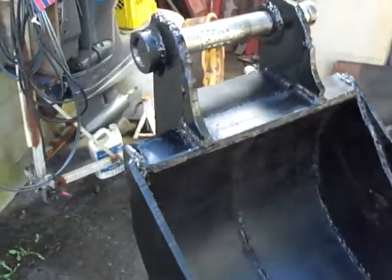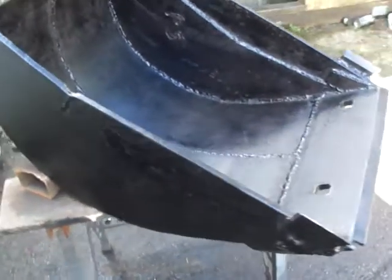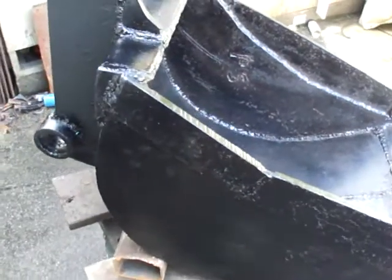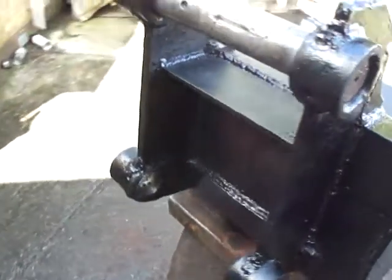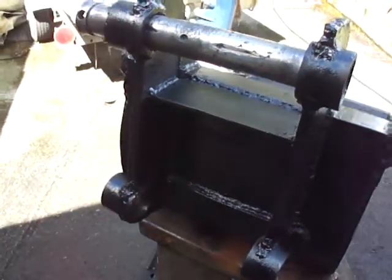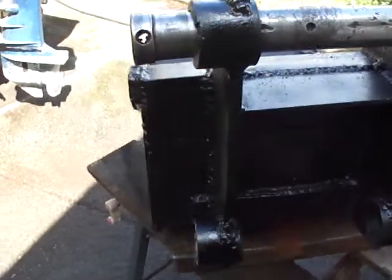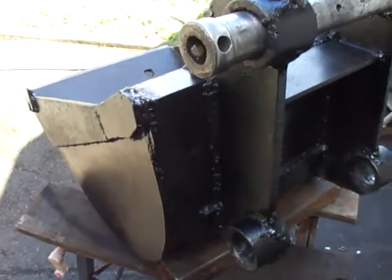I haven't decided which type I'm going to install, but so far I'm going to use this on my job. There's a job coming along with a few hundred feet of trenching between 20 inches to 15 inches deep to accommodate four-inch drain and perforating pipes.